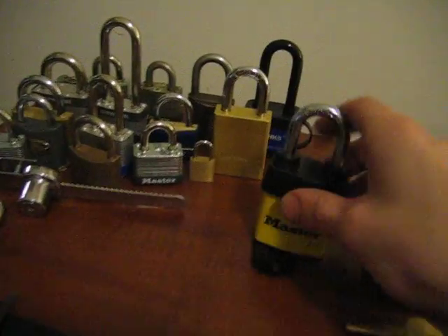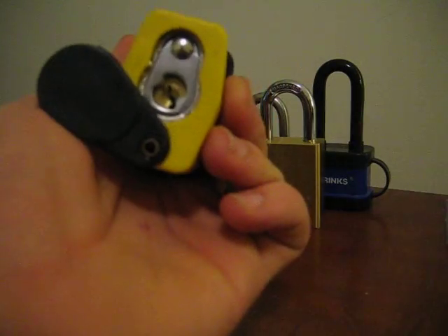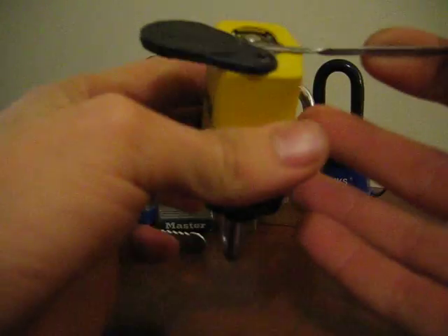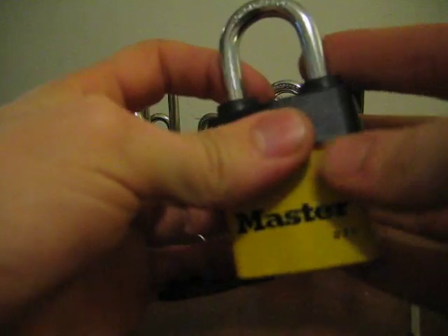Oh yeah, this is a new lock that I got today. I haven't had a chance to pick this yet, but I did make a tension wrench for it, because it's got a really deep recessed keyway. So I opened it up—it's got a bunch of spools in it. So yeah, this will go up next. Peace.